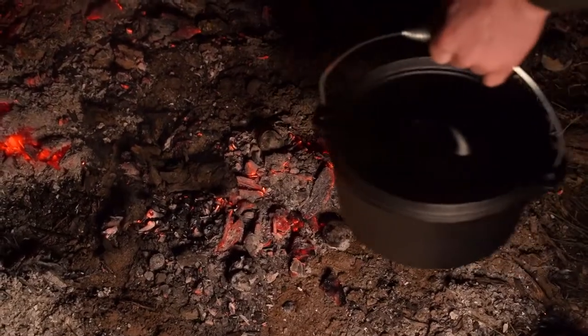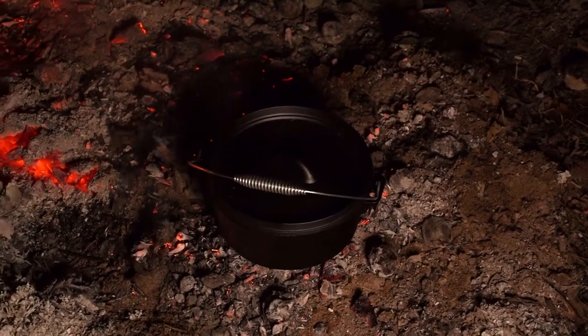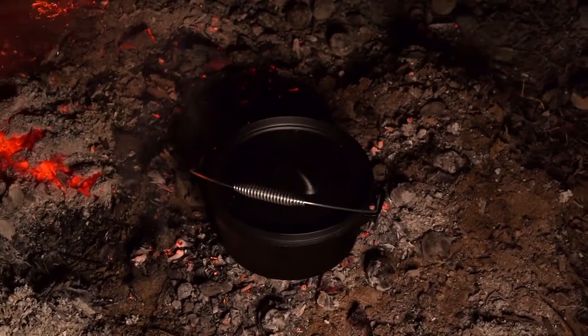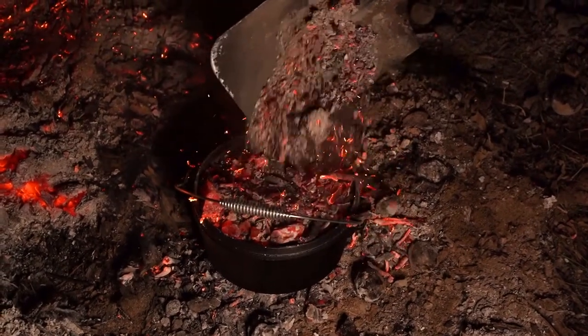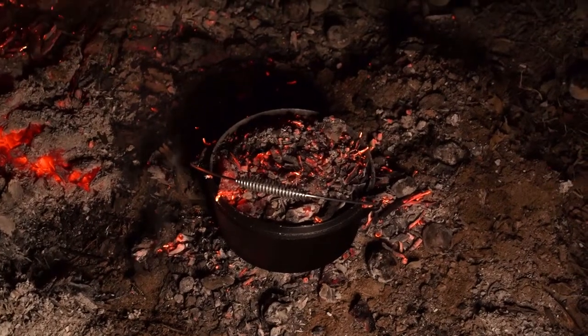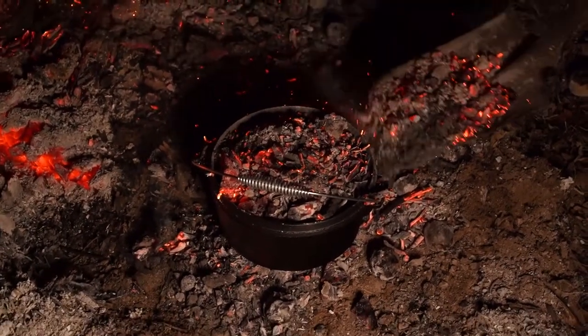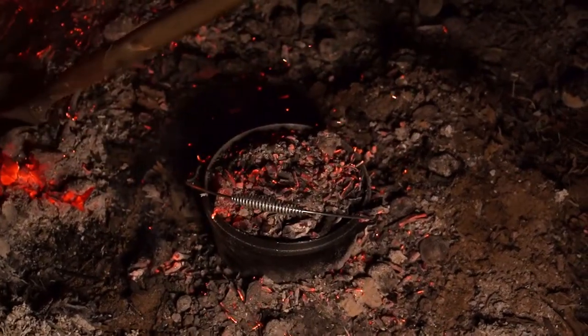We've got our hot coals and we're just going to sit the camp oven on top, then grab some hot coals to put on top as well and watch it. Probably only about ten minutes because nothing really needs to cook — it's more just melting the cheese and melting it all together, so it shouldn't take too long.